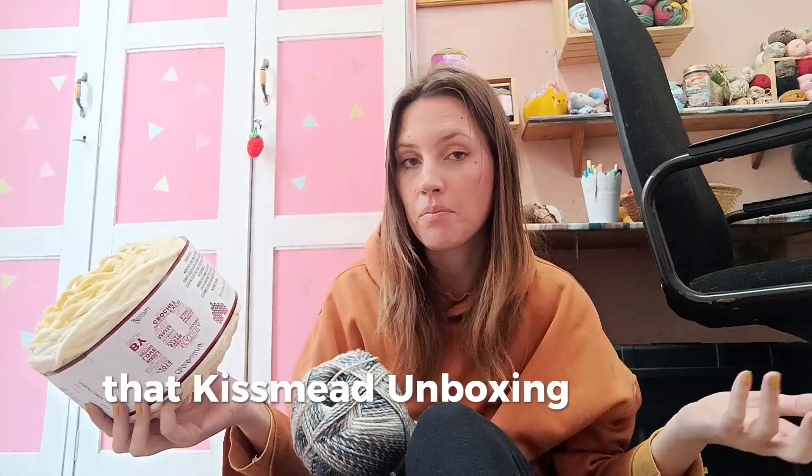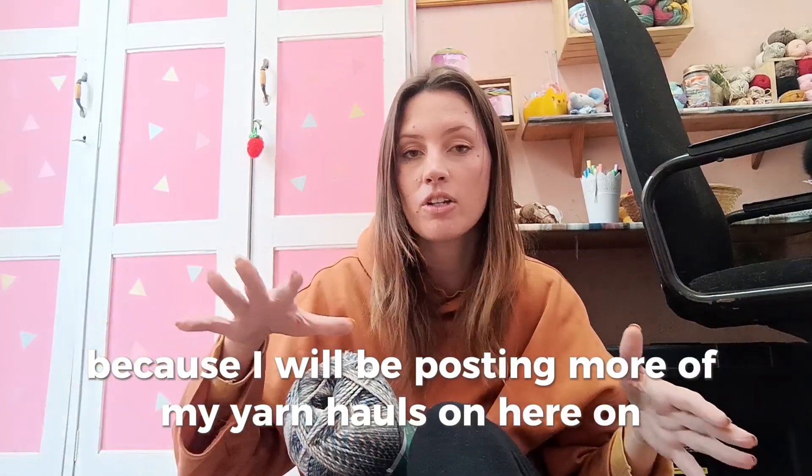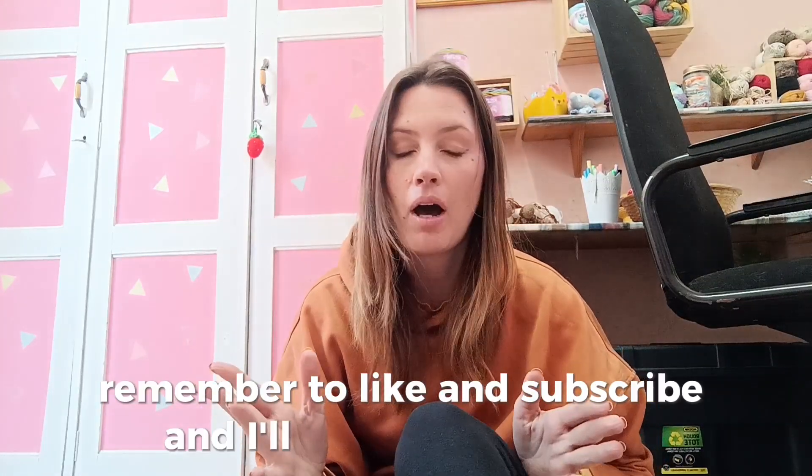That's it for the Kismet yarn haul unboxing — I hope you've enjoyed this video. Like and subscribe for more, because I will be posting more yarn hauls on YouTube talking about different yarns. Remember to like and subscribe and I'll see you again soon.